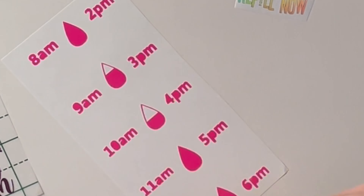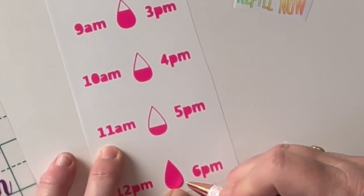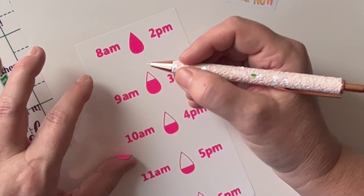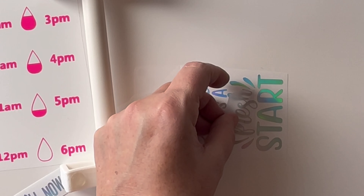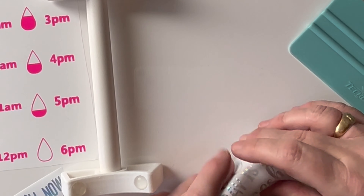I found the file that I wanted to use on Design Bundles and just adjusted it to what I needed for my water bottle, spacing it out a little bit more and adding in my personal quotes that I wanted. I personally like to print out a copy of my decals and then mark in where the centre points are, just to give me a bit of guidance when I'm applying them.